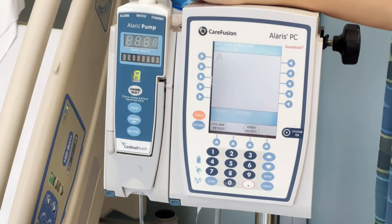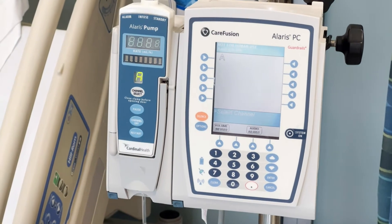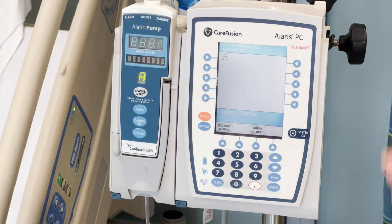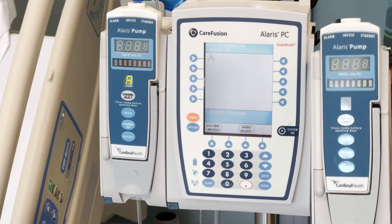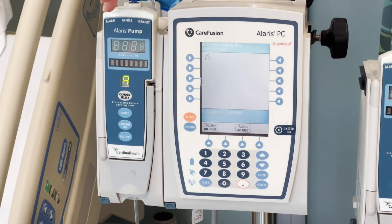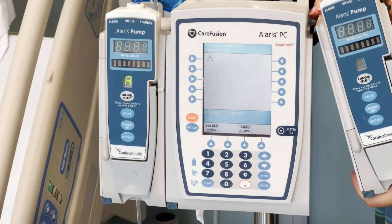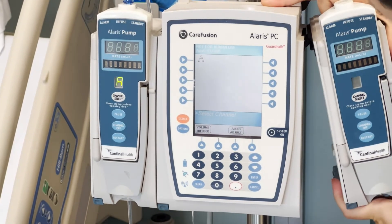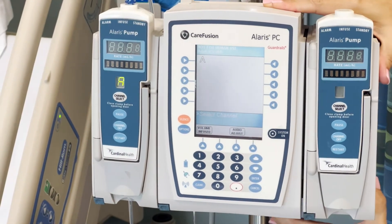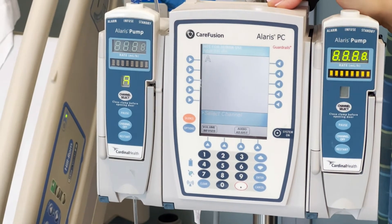Then we will select the channel. These pumps can have multiple channels depending on how many fluids or medications you're giving. You'll always start on the left side with channel A. And then if you add another one, you put it in at an angle here and then lock it in. This will now be channel B.